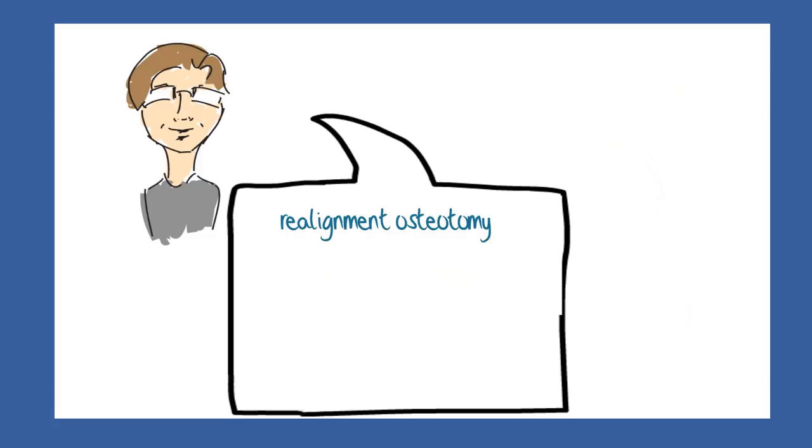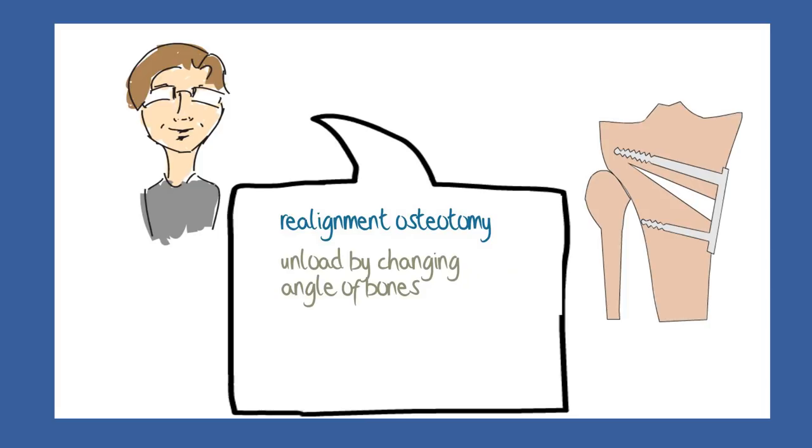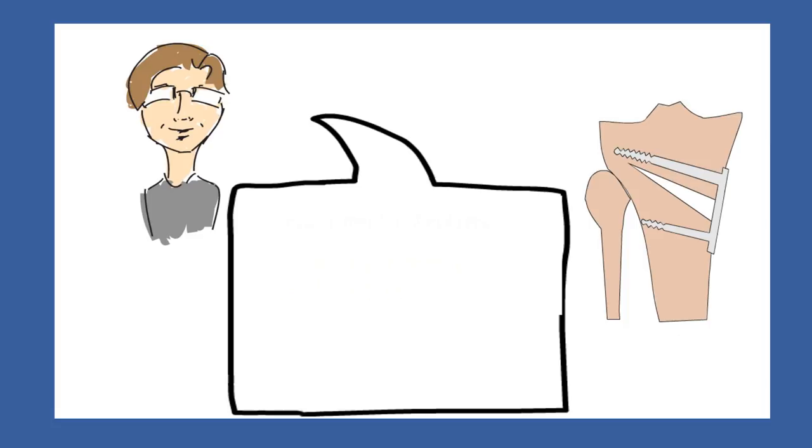A realignment osteotomy is a procedure where one or other, or both, of the long bones are cut and fixed at a new angulation, so that the load is shifted over to the good side and the affected meniscus area is relieved of the stresses that would otherwise damage the joint surface.